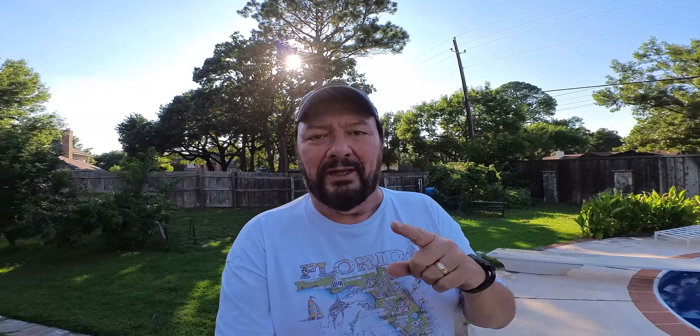They took away something but also added something. The jitter-free compensation that's on the GO 3S is now on the GO 3 as well. However, the GO 3 only shoots 2.7K at 30 frames per second, and what they took away was the low-light stabilization.